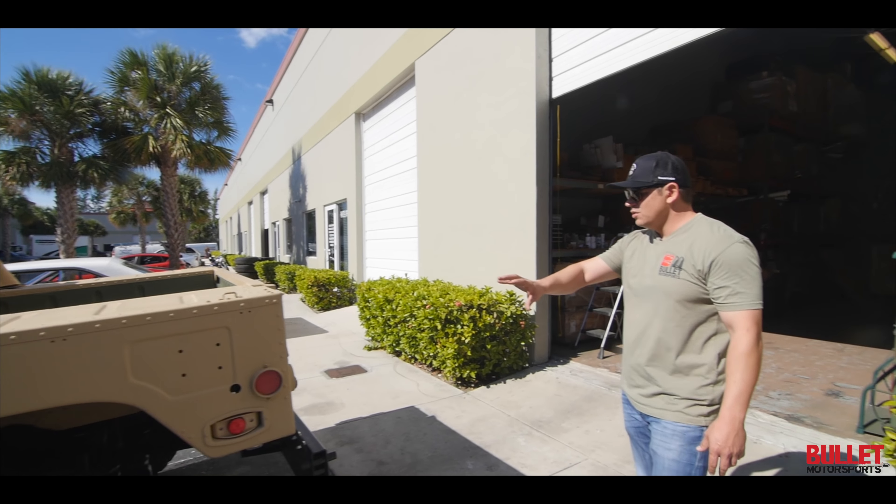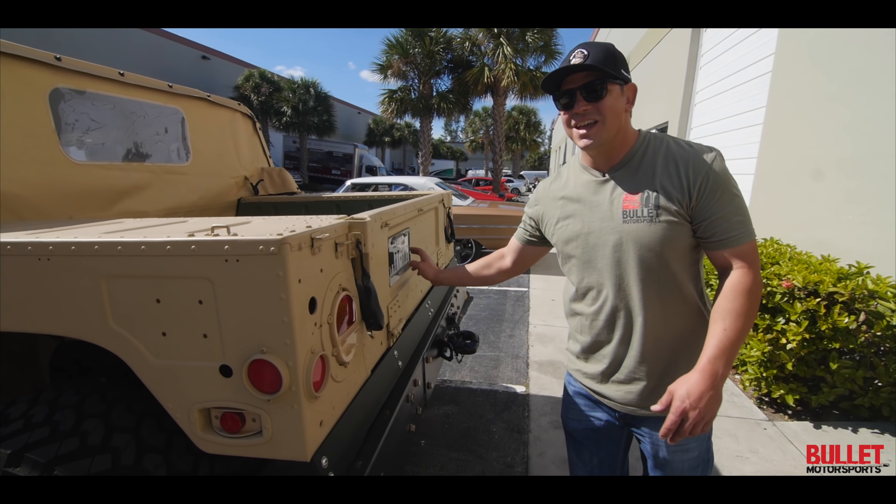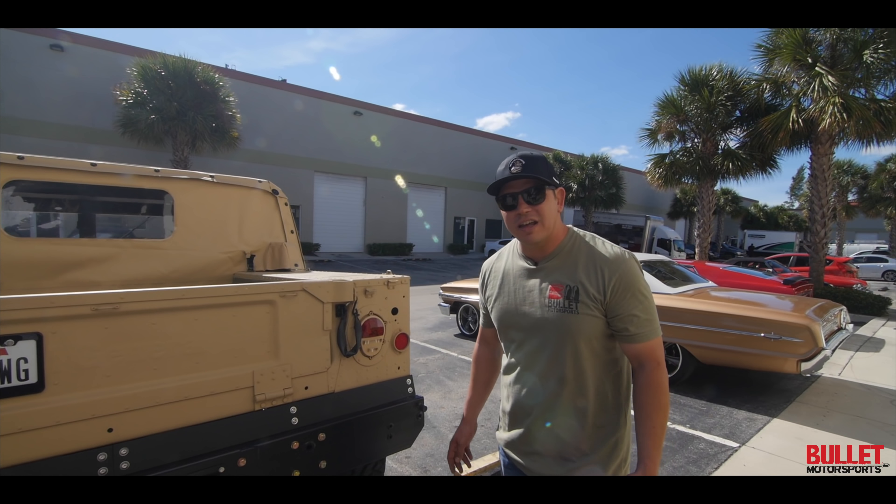In the rear it still has the military airlift bumper, and you can see 'Warthog' — that's the nickname for this truck, the nickname for the build. It took us about three months to put this together, about 320 hours.